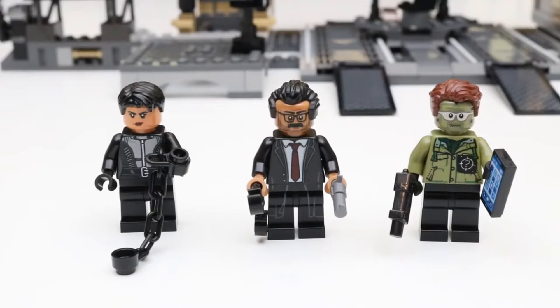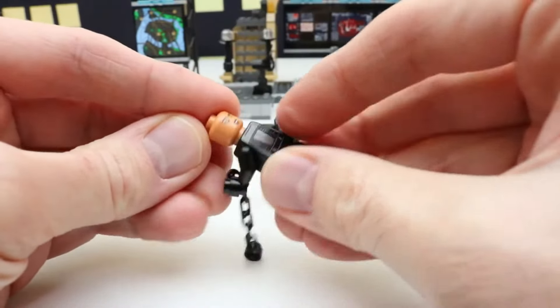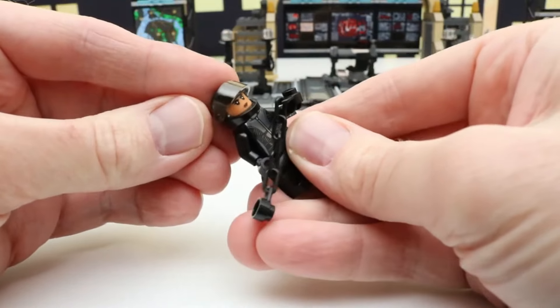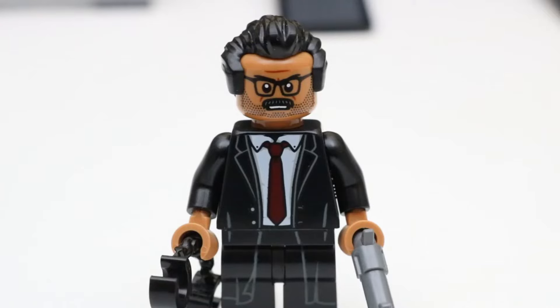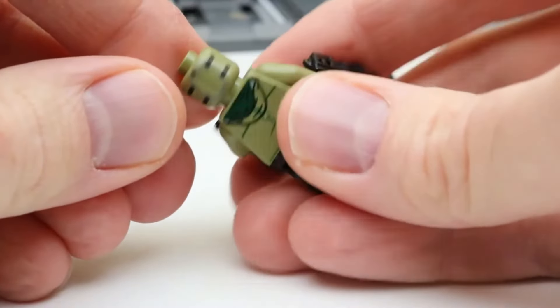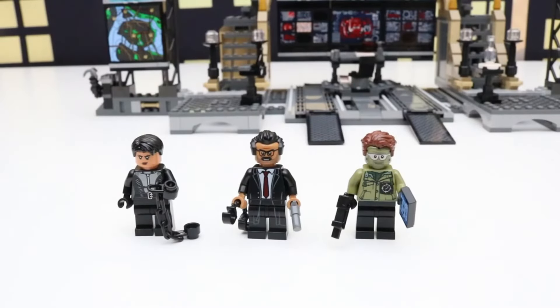Let's take a look at these three minifigures first. On the left we have Selina Kyle — Catwoman. Selina Kyle has been a part of the Batman story for a long time, since Batman number one in spring of 1940. We can also put a helmet on this figure — and here's the alternate face. Right here we have Gordon, who also comes with an alternate face. Next up is the Riddler — the Riddler has a phone and no alternate face.